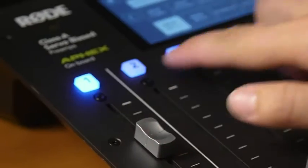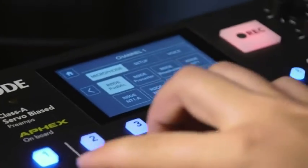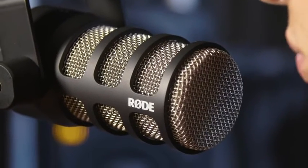Most important of all is the sound quality of the PodMic. The PodMic has been designed specifically with speech applications in mind, delivering a rich, warm and crisp tone. When you pair the PodMic up with the new Rodecaster Pro podcasting studio, you'll be sounding just like they do on the radio in minutes.